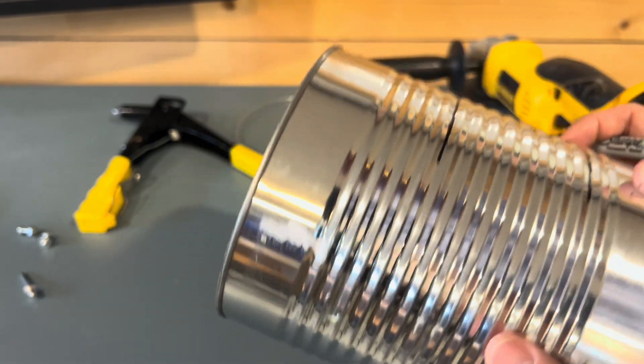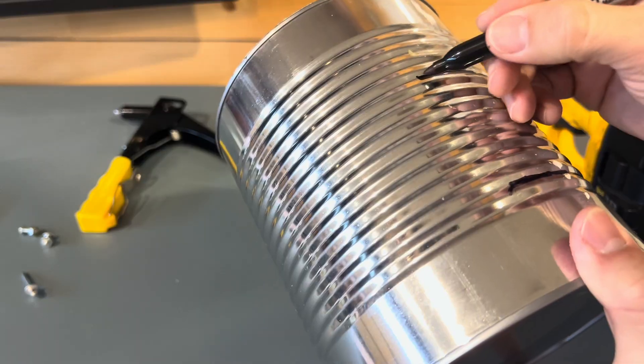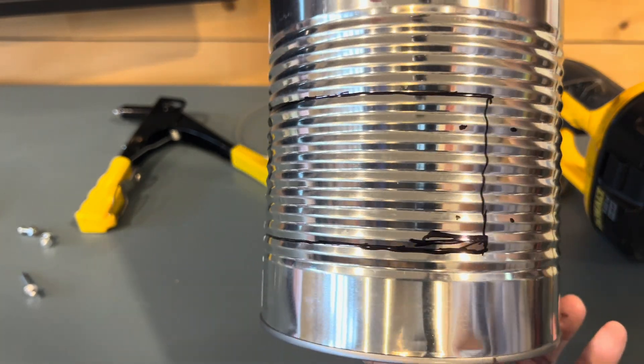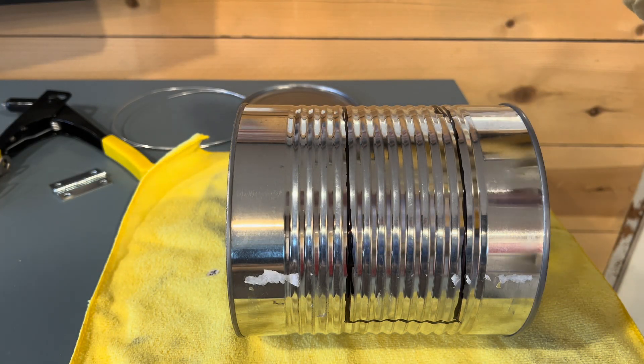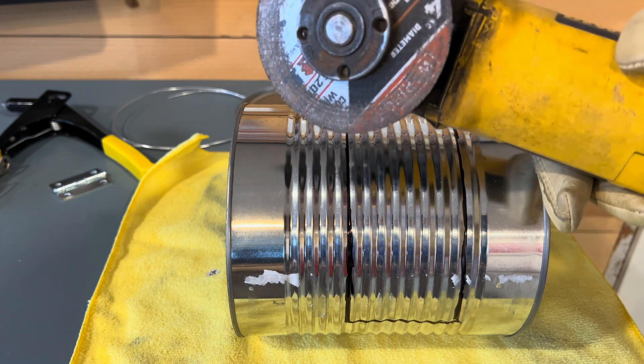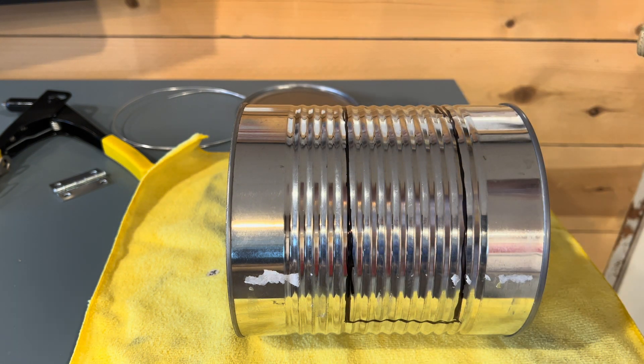The hinge — you could cut it as big or as small as you want; I'm gonna make it a little bit bigger. We want to use the angle grinder to cut this piece out. If you don't have an angle grinder, you can use metal cutters.